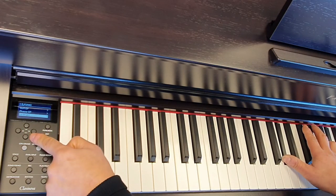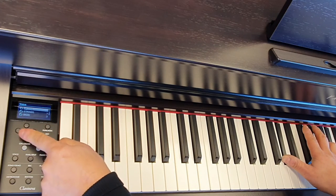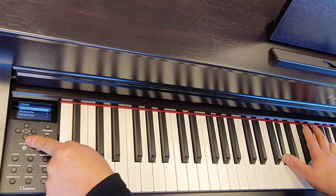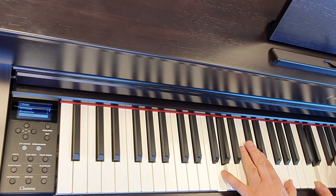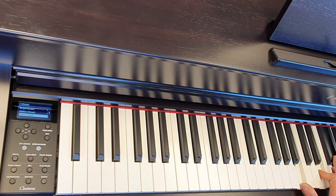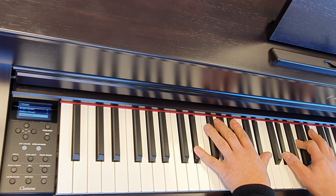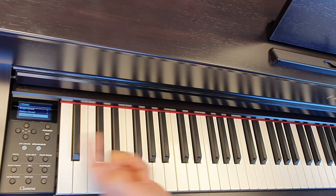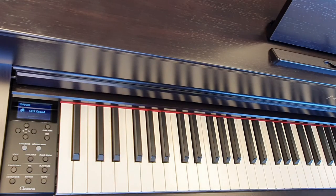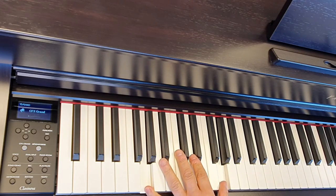To go back to the category search, just press that little left arrow there, go back to the categories, and then we can choose between the different sounds. So in piano, we've got the CFX, Bosendorfer, we have an upright piano, a bright piano, mellow grand and a warm grand.